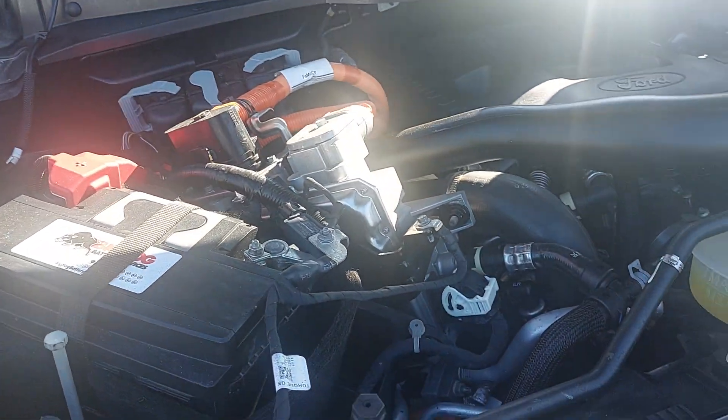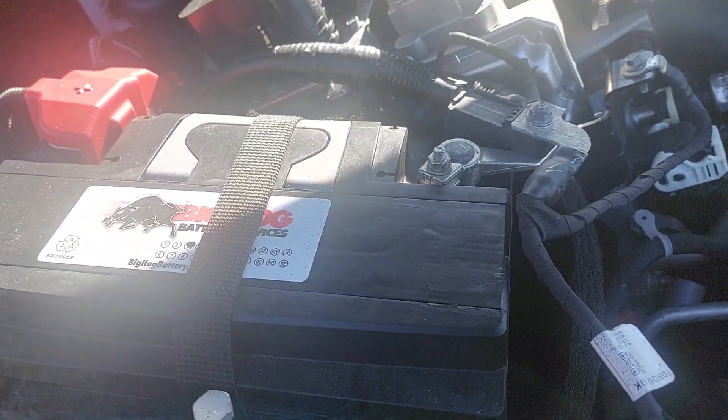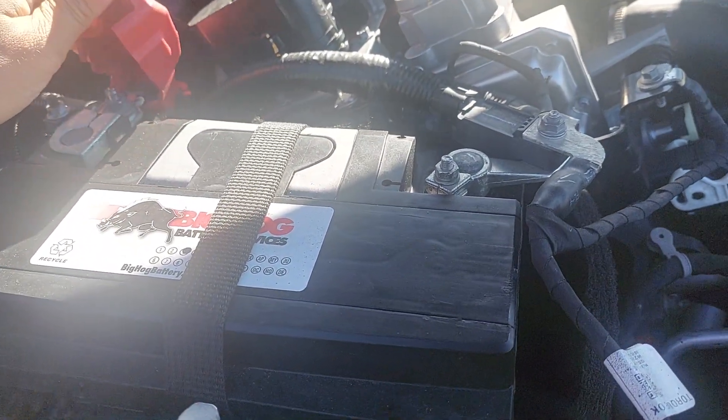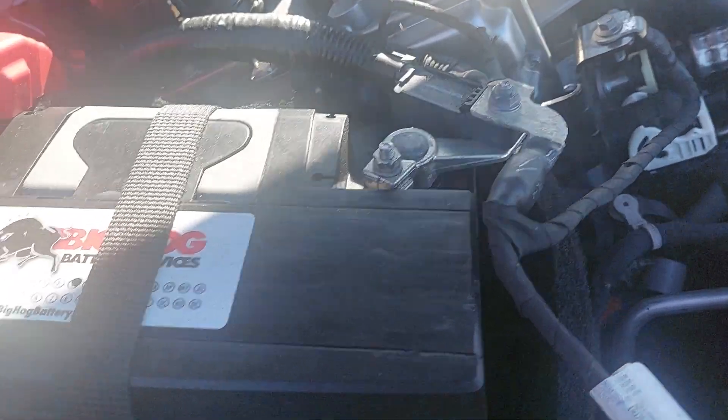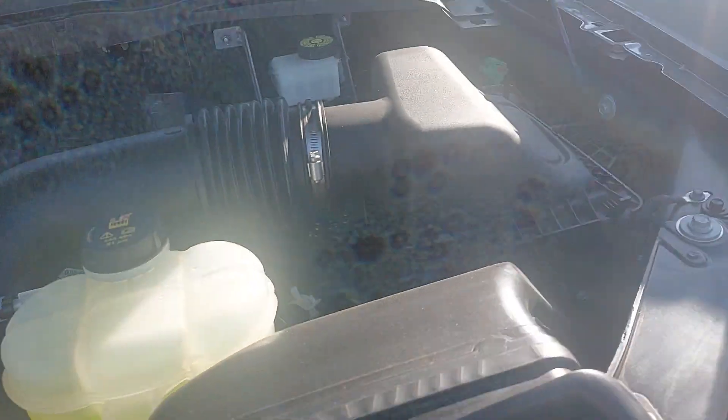I don't know how mechanically inclined you are or aren't, but in either case you should always look under the hood of any vehicle you're looking to buy. The reason being, even if you don't know a nut from a bolt, you do know what neglect looks like. So if there's acid buildup around the battery, there's rust on the metal pieces in there, it's probably a good sign you should ask some more questions.